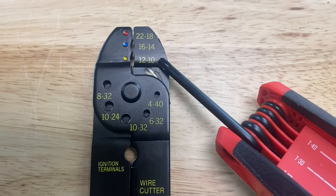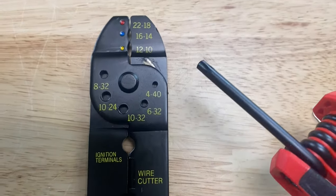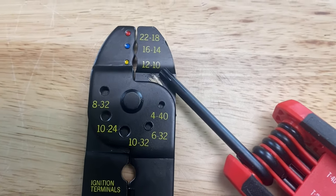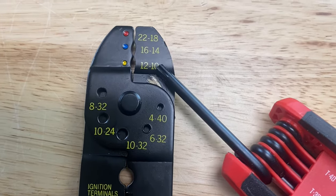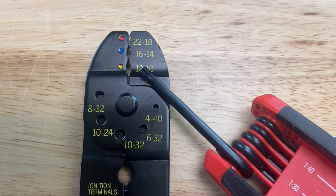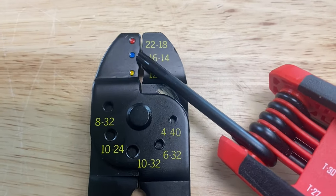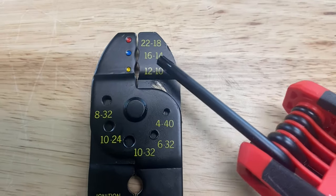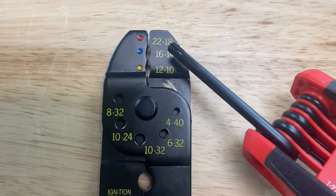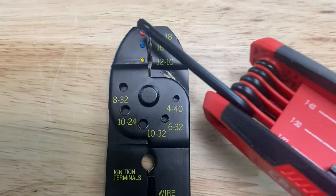The gauge ranges go from 10 to 12, 14 to 16, and 18 to 22. The thicker the wire or the wider the diameter, the lower the gauge number. So 10 gauge would be the widest wire this tool can handle, and it goes all the way up to 22 gauge, which is the smallest hole on this tool. This slot for 10 to 12 is slightly bigger than the 14 to 16 slot, which is slightly smaller than the 10 to 12. And above that, 18 to 22 is even smaller.